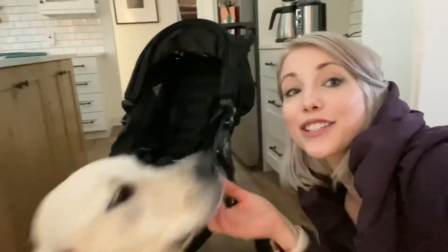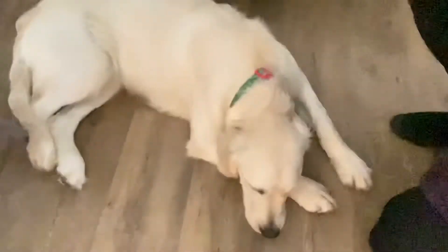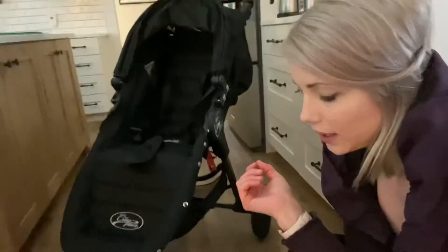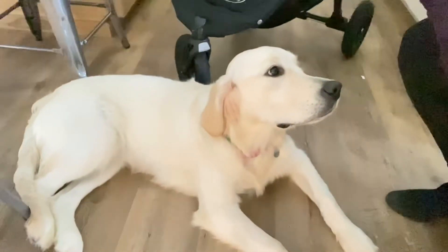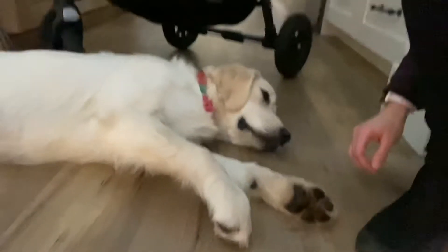Luna and I are gonna show you some basics for this City Mini GT. We've had this stroller for over nine years and we love it, it's still going strong. We will show you how to fold it, unfold it, and put the brake on. Luna goes for walks in this stroller, she's gonna help us too.